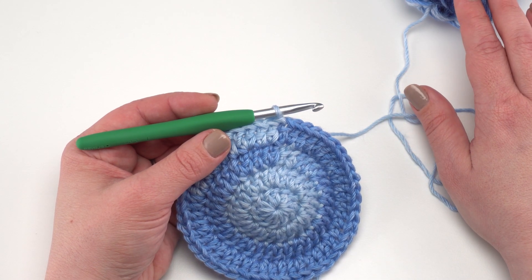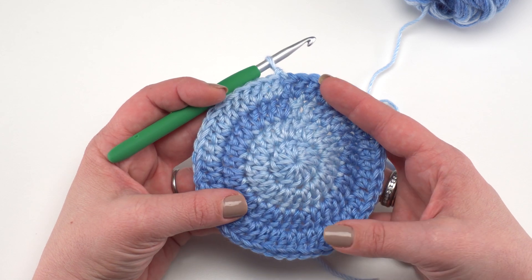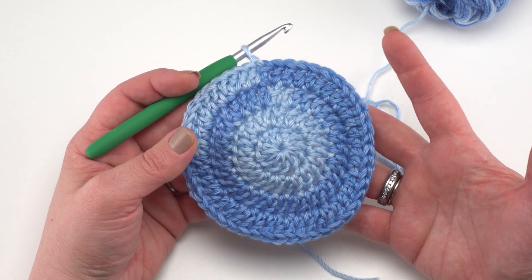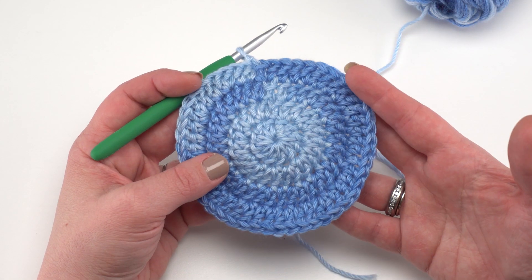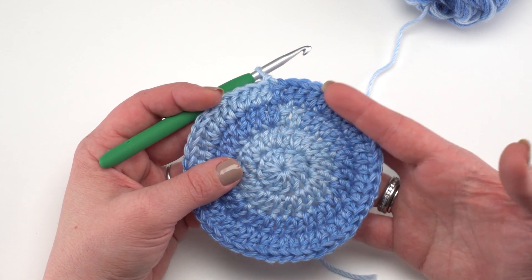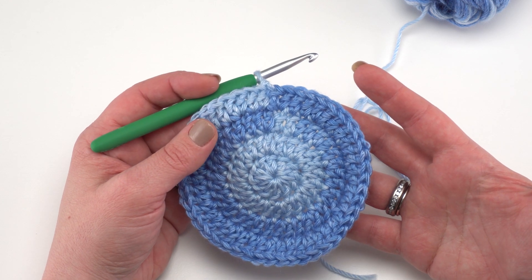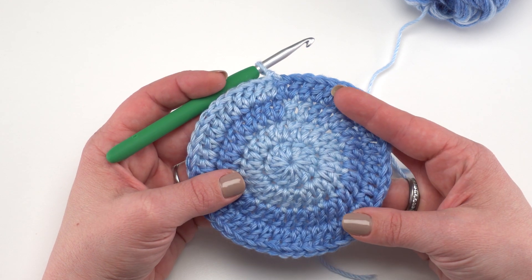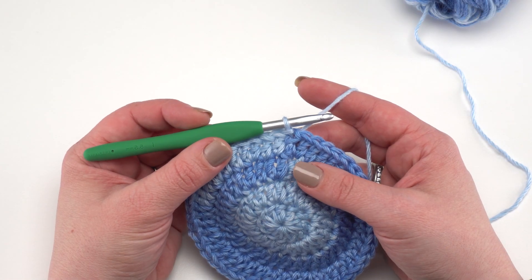We begin our blanket with Color A — for me this was the Saturday Blue Jeans ombre colorway of Caron Simply Soft. The first four rounds are just standard double crochet rounds, so you can go to the written pattern for that or just work until you've got those four rounds and 48 stitches made. If you're not familiar with the magic circle, working in the round, or double crochet, there are separate video tutorials linked in the pattern.